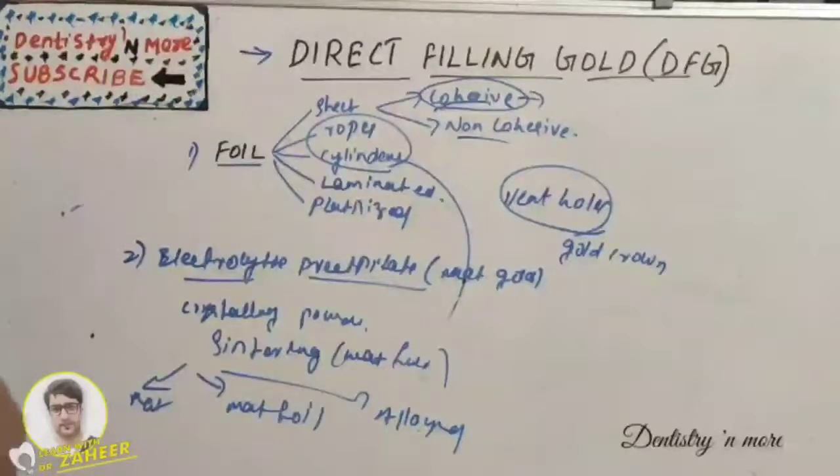Matte gold is crystalline, formed in strips, easy to build up the internal bulk, more easily compacted and adapted, which results in a pitted external surface. It is therefore covered with a veneer of foil gold. Matte foil is a sandwich of electrolytic precipitated gold powder between sheets of Number 3 gold foil.